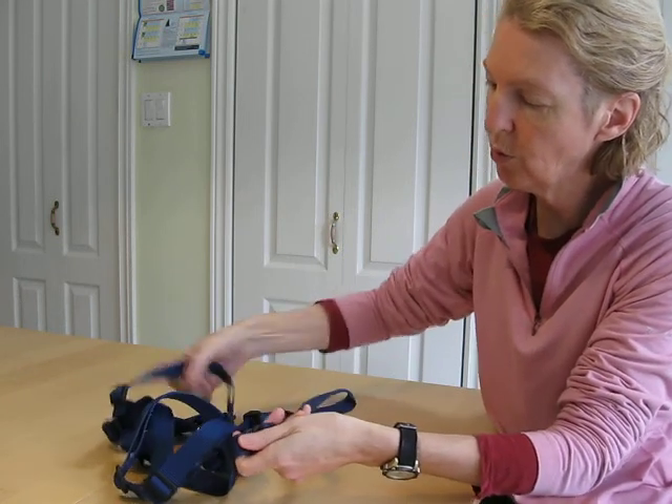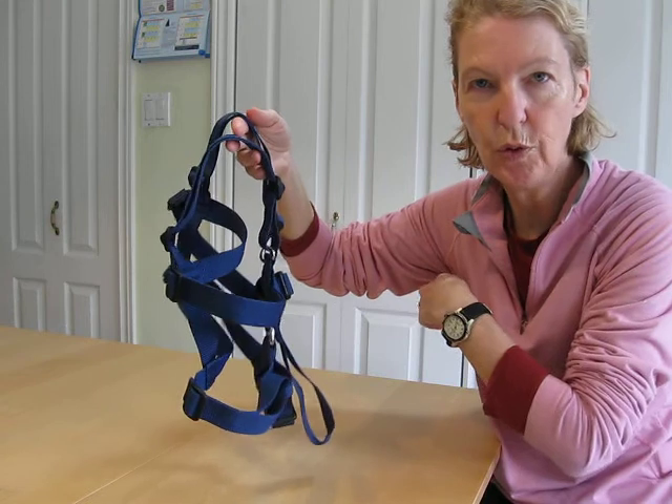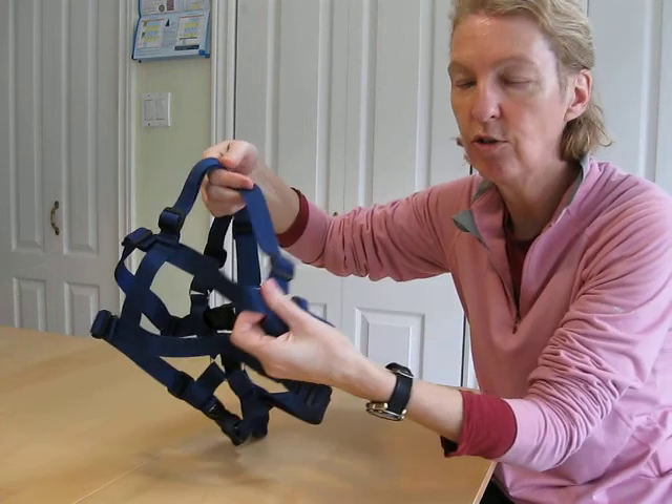What you do on one side, do on the other. If the top chest strap is cutting into the armpit, you need to lengthen the shoulder straps, because that will lower the harness on your child's torso.